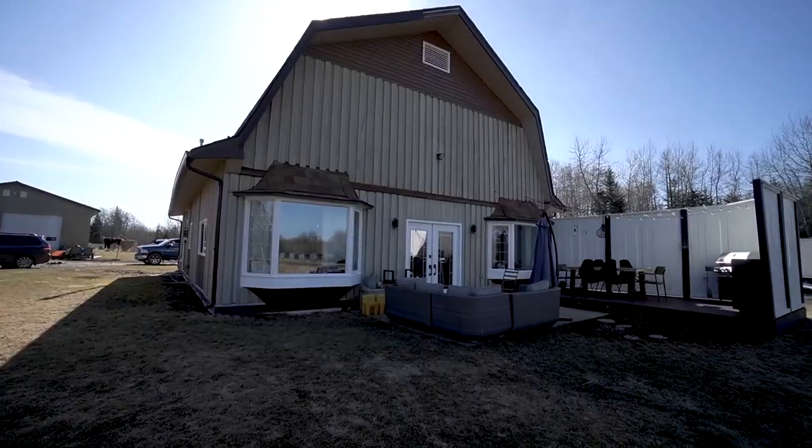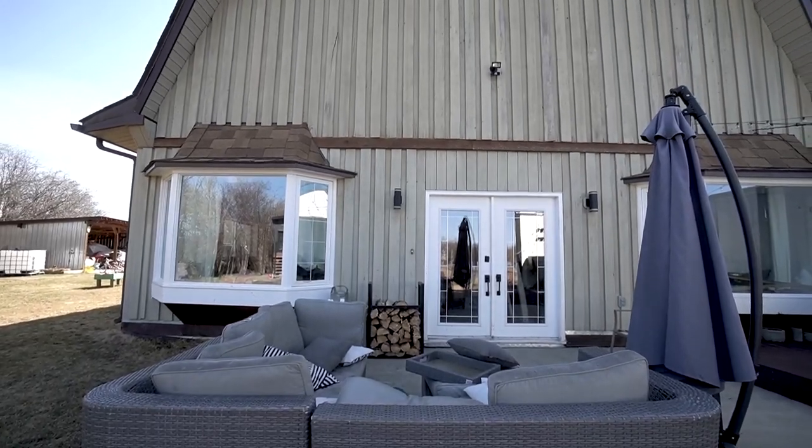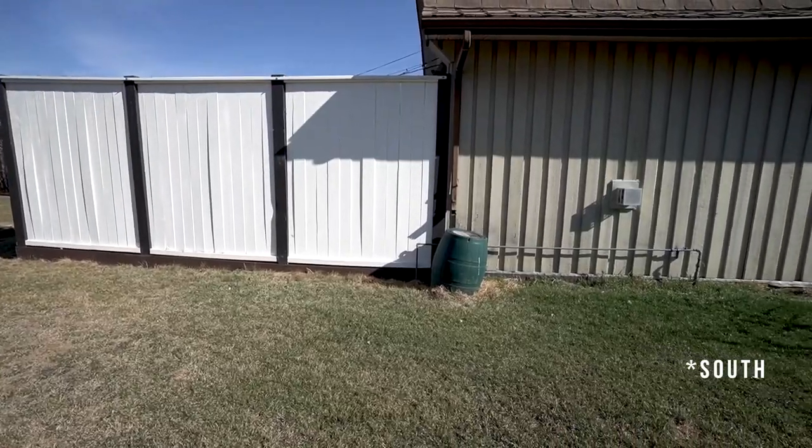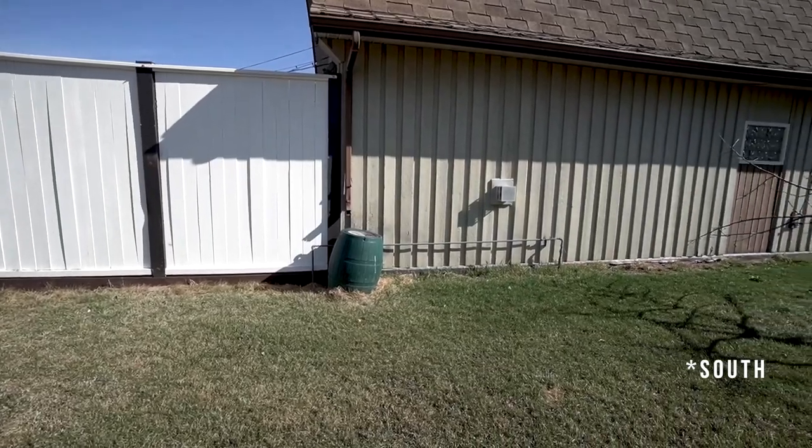The biggest risk with painting vinyl windows any darker color is that they could warp over time. Most sun a house sees is on the south and west sides. The west side of our house doesn't have any vinyl windows — just wood — so there's no warping risk there. The south side only has one vinyl window, so the risk is pretty low. If one window had an issue, we could easily swap it out, which would be more affordable.